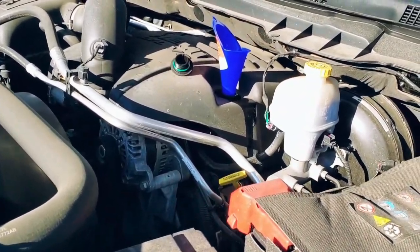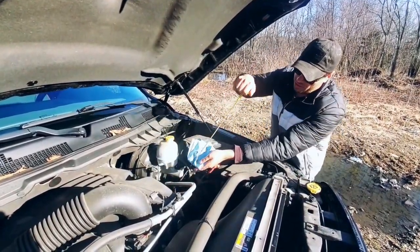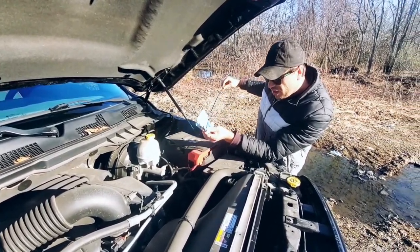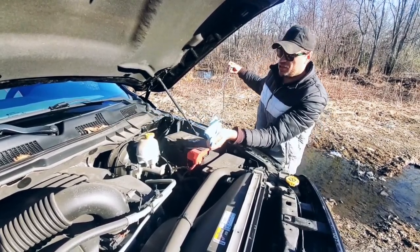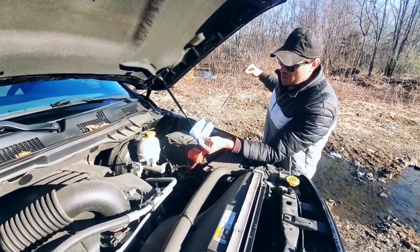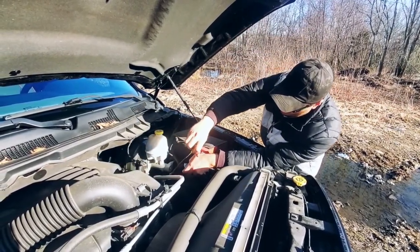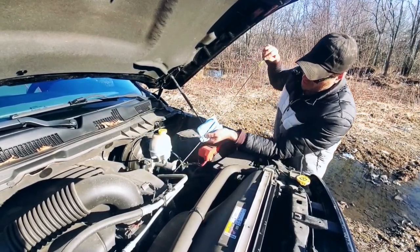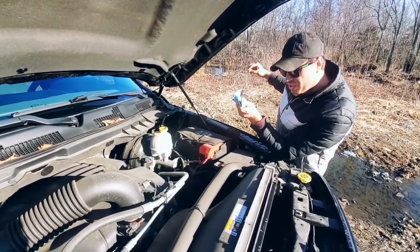Let's check the level right now. Starting up the truck to check the oil level. We're running a little bit higher than the safe zone, but I think it's just because the car was running and some oil is still working its way through. I think we're good with seven quarts. Yep, we're right at the safe zone — should be at this level.